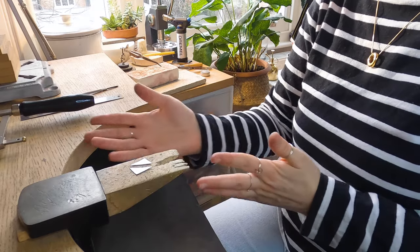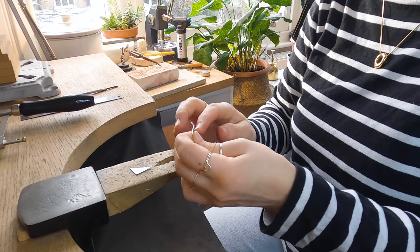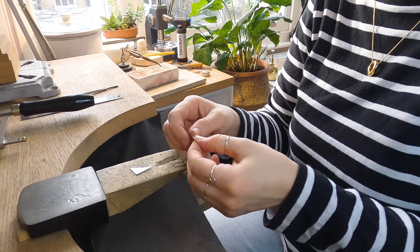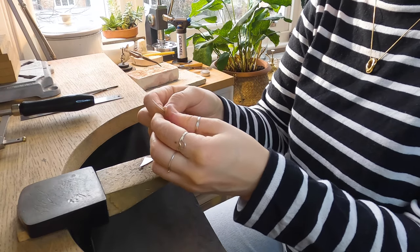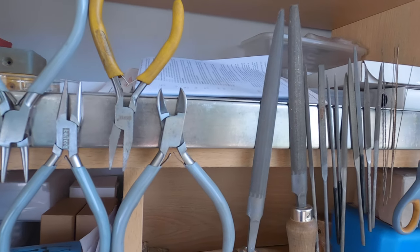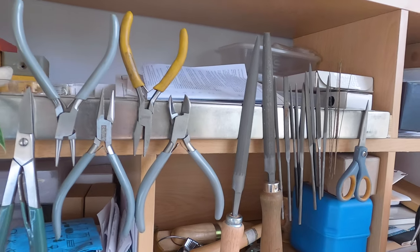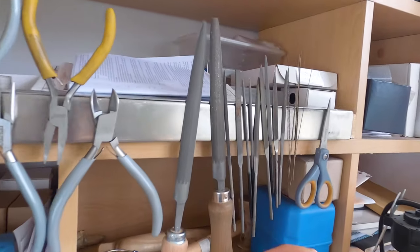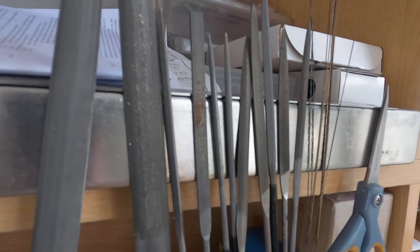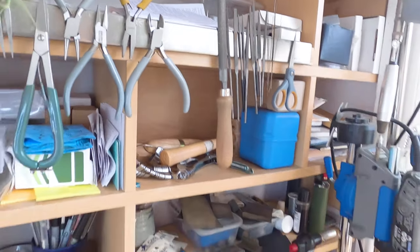What we need to do next is file those down. If you've hammered, the metal is going to have a little bit more of an irregular organic edge, especially if you've hit it quite hard. You can either choose to leave that on if you want to, or file it nice and straight. I've got a range of files — big files which are coarser and take off more metal, and then small little needle files which come in lots of different shapes and sizes and usually come in a pack.